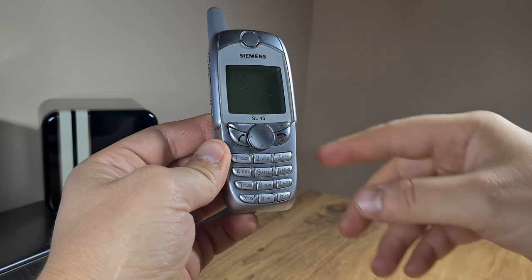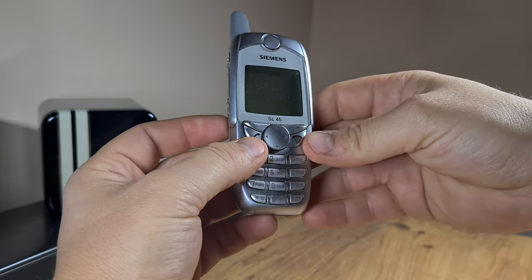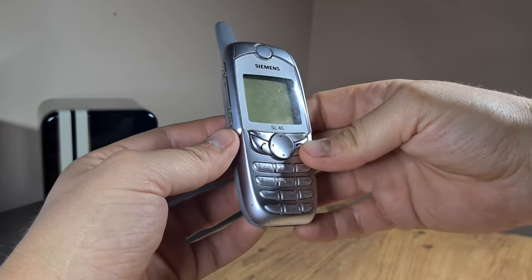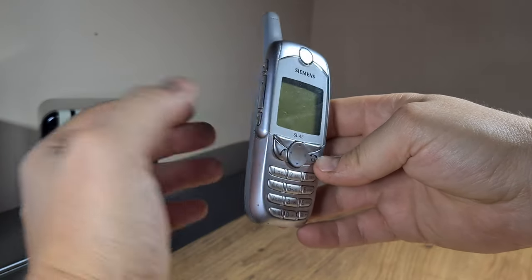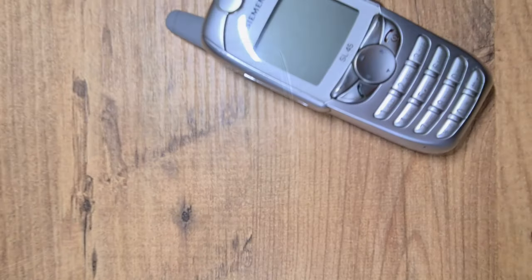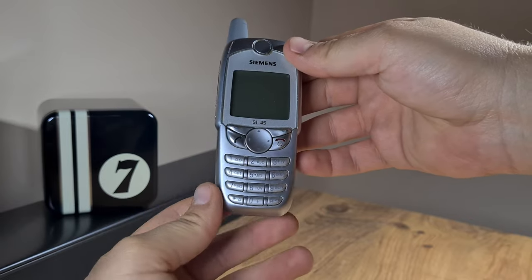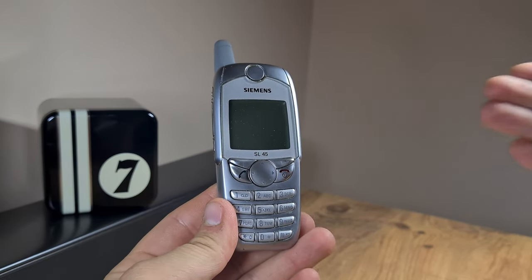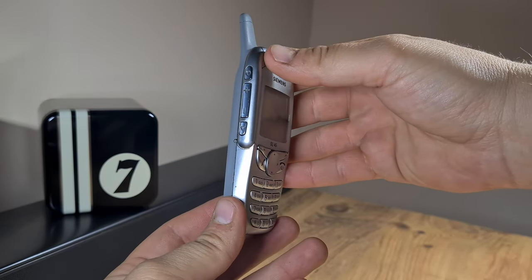The first one I got was in about 2003, and that wasn't a good example. Afterwards it became a vintage phone and I got a couple of them, and I actually sold them pretty well because I got them cheap and managed to sell them with a profit. It's a special model, and really that's simply due to its scarcity, because right now it's very difficult to get one.